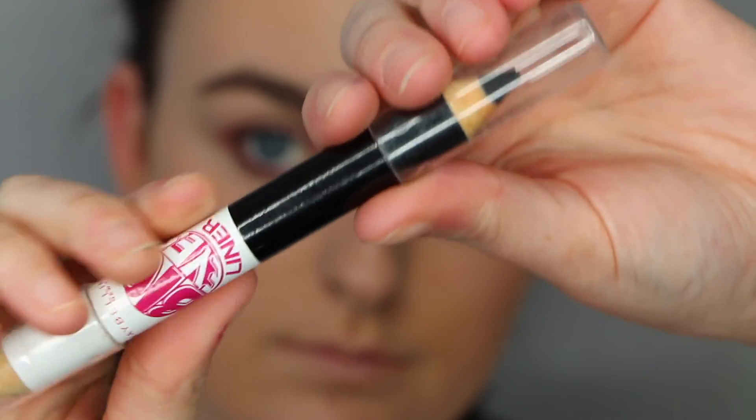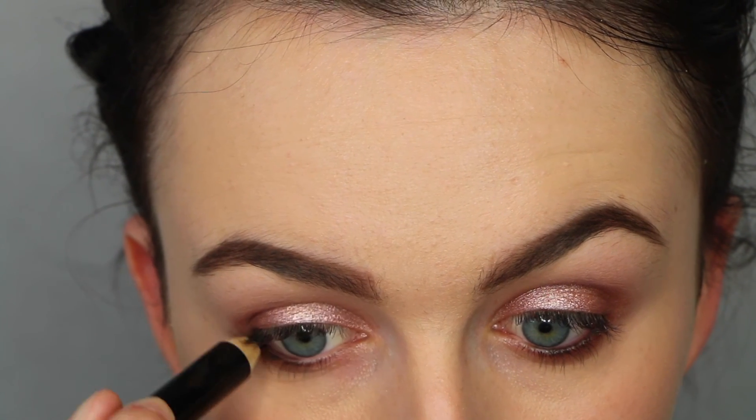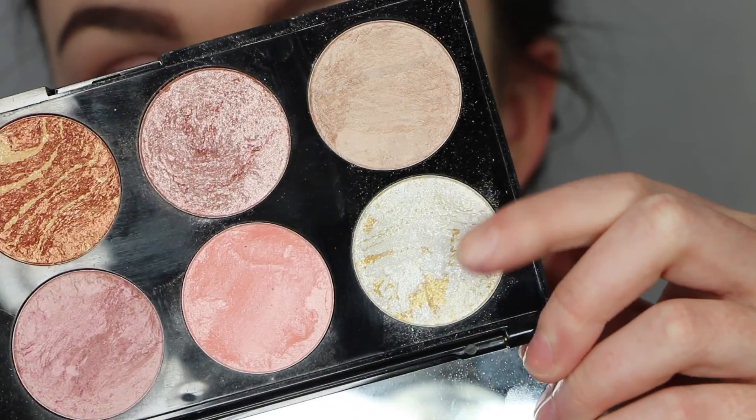Then I'm going to go in with a black eyeliner and just put that in my waterline and tightline — upper and lower waterline. And then going in with this white shade and just popping that in the inner corner to highlight.